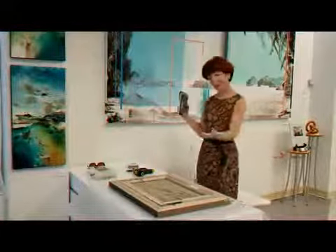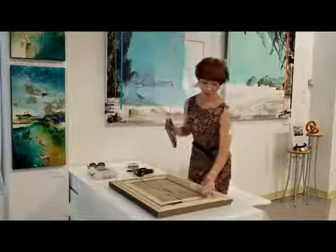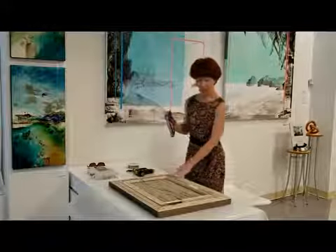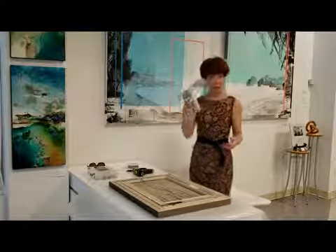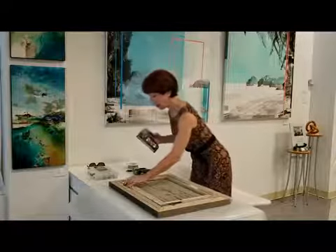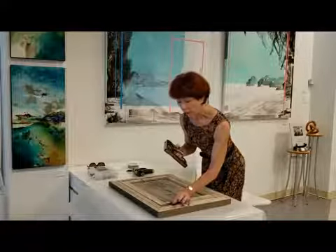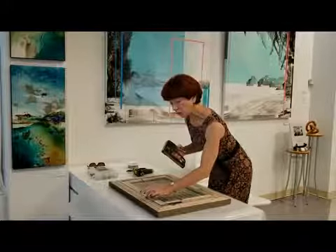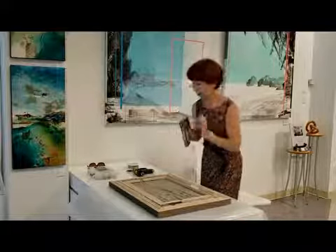First of all, we need to decide which tools we are using. Here the painting fits so perfectly flat into the frame that we can just use a simple staple gun. Just make sure it's located very tight, so the staple of the staple gun grabs both the painting, the stretcher, and the molding itself.